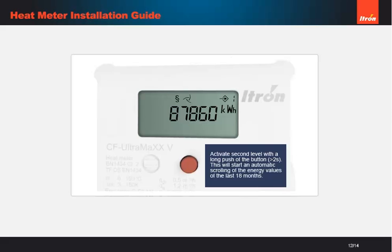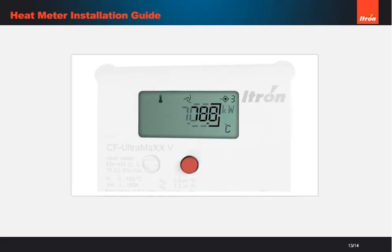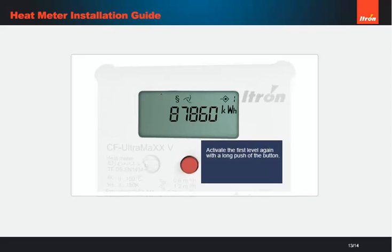The final stage is to run through the installation checks on the calculator. A short push of the button will activate the display, and each press will show a different display. To display the diagnostic level on the meter, hold the button down for around 2 seconds. Check the flow and temperatures are at the expected levels, with no alarm showing.